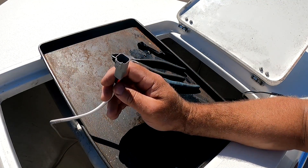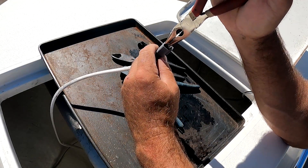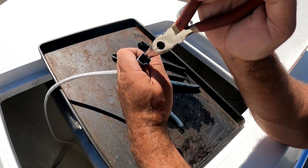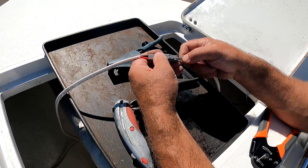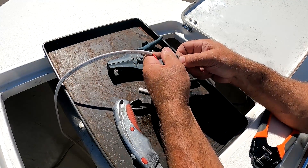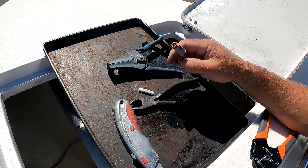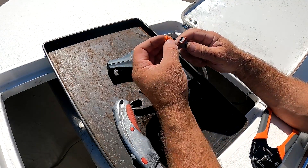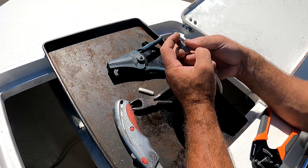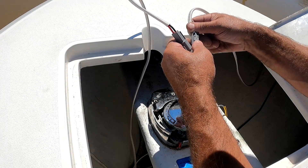Now we just need the keeper. Get it started and push that in until it clicks. Ports on the Deutsch plugs are numbered so you can line up your wires, but you can also do it manually by just plugging the two ends together and lining the wires up. Push the wires in until you hear a click, then insert the keeper and this plug is done. I'm going to connect the pigtails now and do a test before I wire tie everything into place.